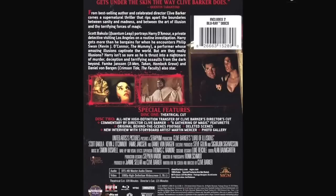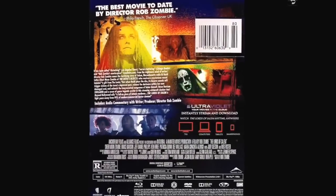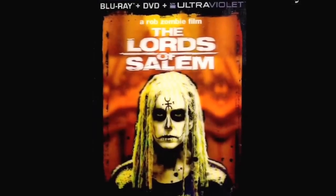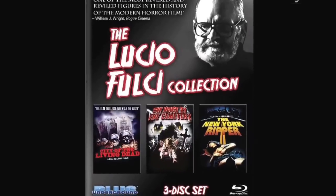A Rob Zombie film I haven't watched yet — I was curious. I got it cheap, like $9 at Best Buy on sale. From what little I saw in the trailer it looked intriguing, supposed to be like old school horror — old school might be '70s though, which I don't know if that's old enough for me, but it looked intriguing and I'm probably going to check it out.